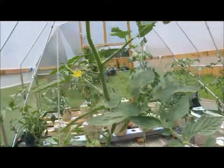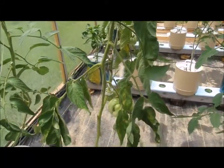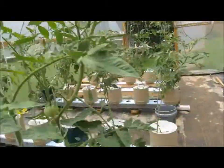They have big beautiful leaves and they love this nutrient — they love it. They have picked up incredibly well since being on the nutrient, much more than I anticipated.